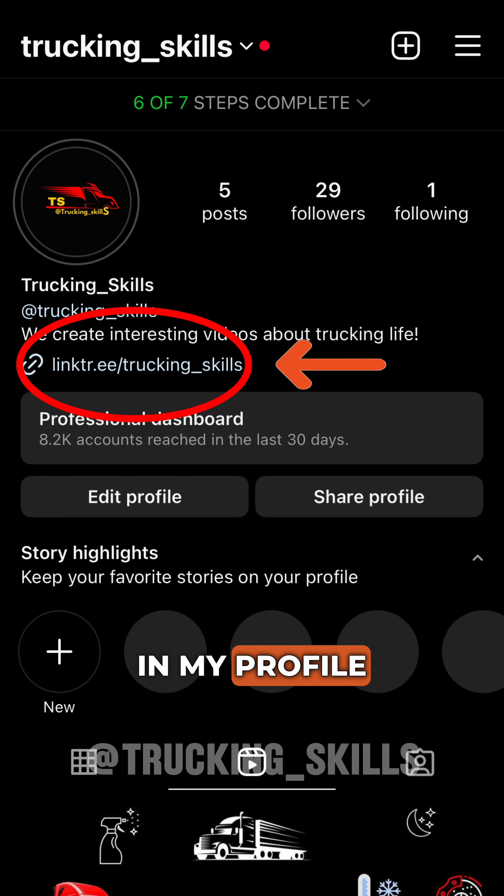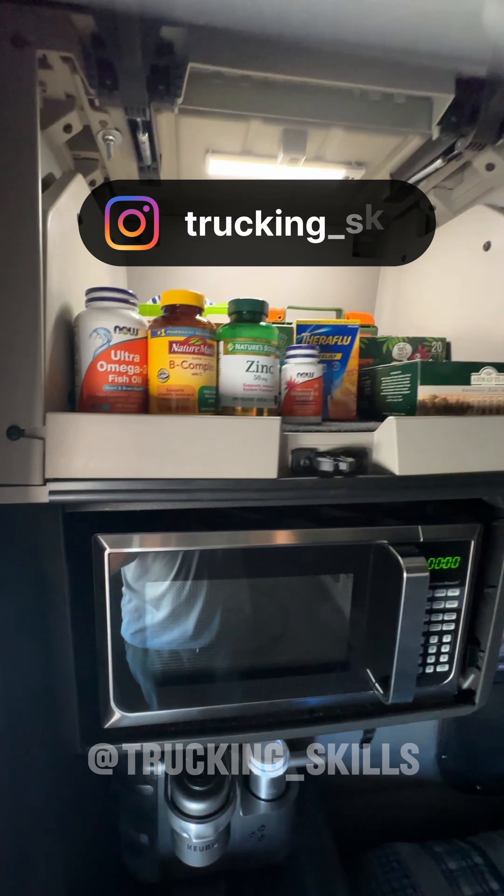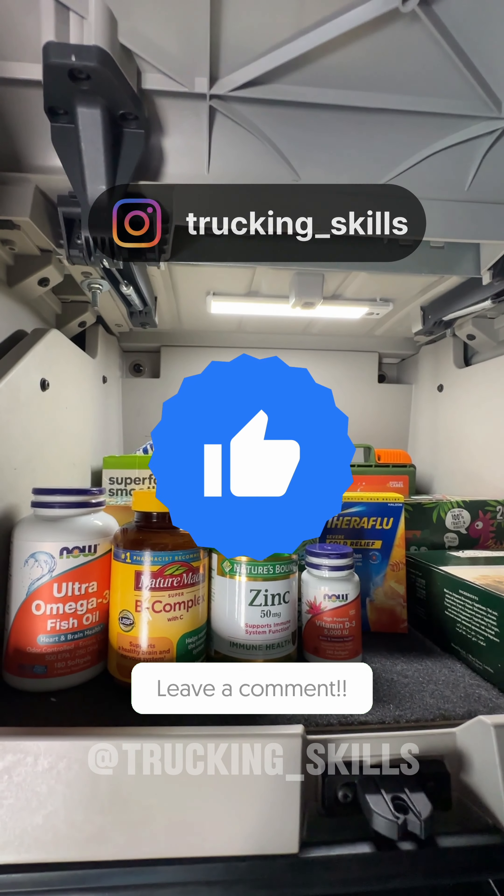I've left the link to this product in my profile description. Subscribe to me on Instagram, like this video, and share your opinion in the comments.